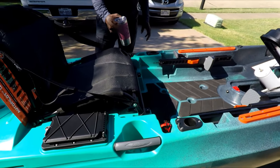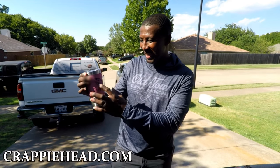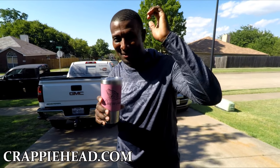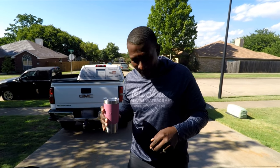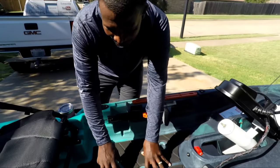There are cup holders right here by your handles — and look at that, my wife came out and used a cup from the Crappie Head leather wrap tumbler. Get that at crappie head dot com, the website is open. Let me get back to the kayak — it's hot out here, let me take a little sip. Nice cushion floor right there to rest your feet.